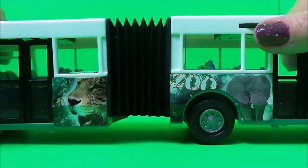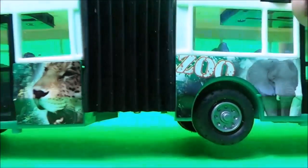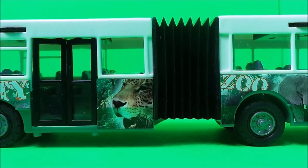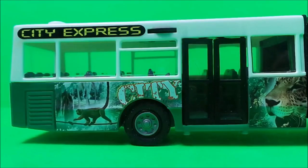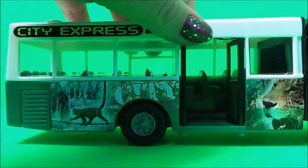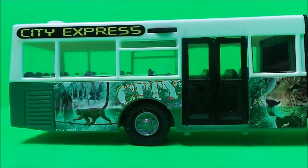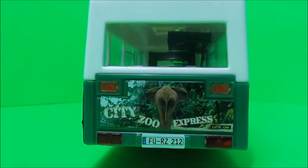In the center we have the concertina bendy part, which is great fun, and there are more moving doors just here at the back. That's how that works. This is the back view of the City Zoo Express — following the elephant.